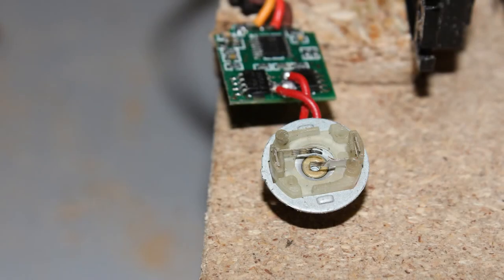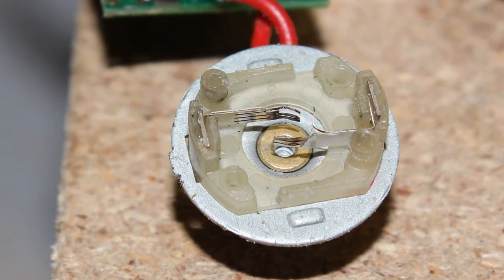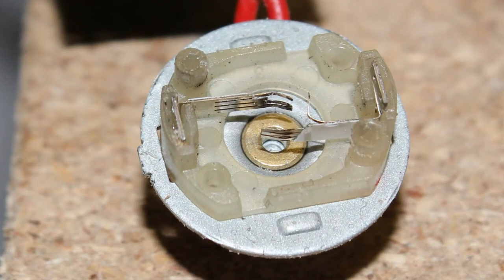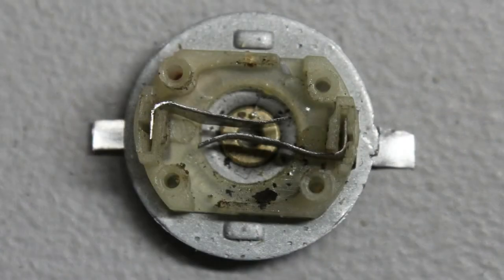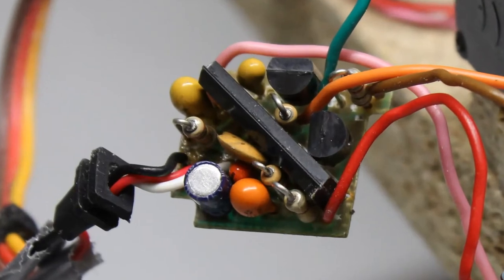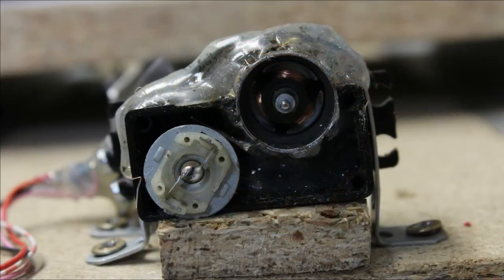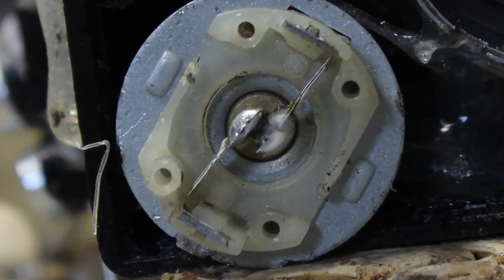The servos used are not very reliable — one broke while recording this video. The weak point are the brushes inside the motor; they deformed in such a way that the terminals were shortened and the servo board smoked up. New, more solid brushes were cut from a tin can, and a replacement board was taken from another standard servo. After opening the second servo, the brushes of that motor were also in very bad condition. Some solder was used to stabilize the ends of the brushes, and that servo still runs fine.